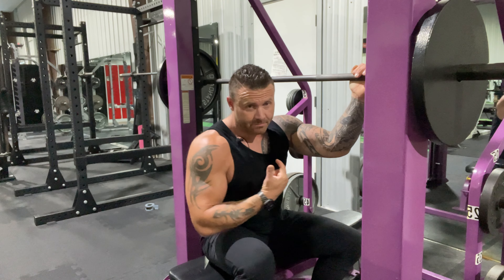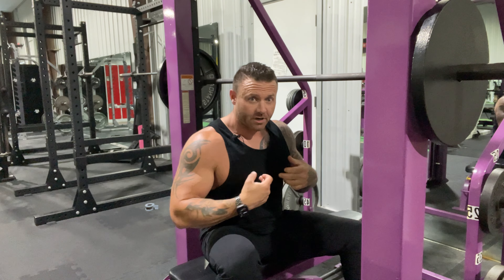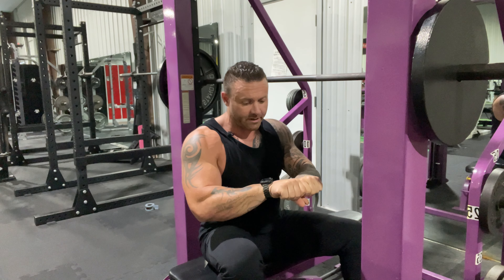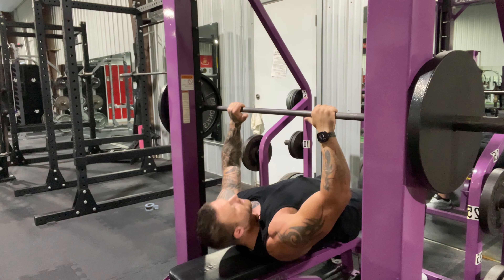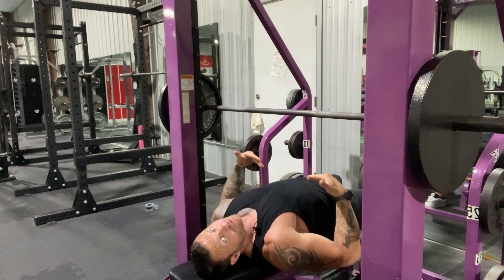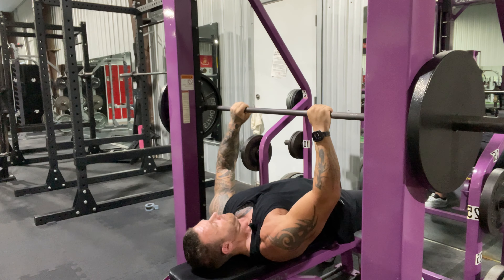Next we're gonna hit tricep bench. With this exercise you're not only hitting the tricep muscle but you're also getting a little bit of that inner chest as well. You don't want wide, you don't want together — you want shoulder width. Make sure your feet are planted; don't put them up on the bench, you're losing your base. Good shoulder width for me is right here, fingers right at the rings of the smooth to the grip.